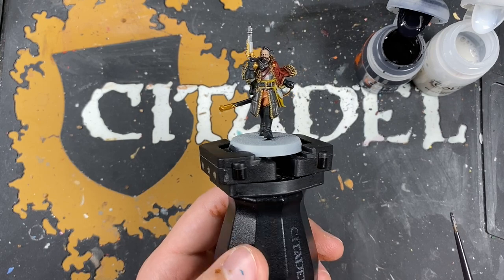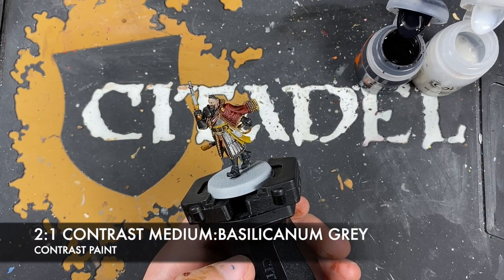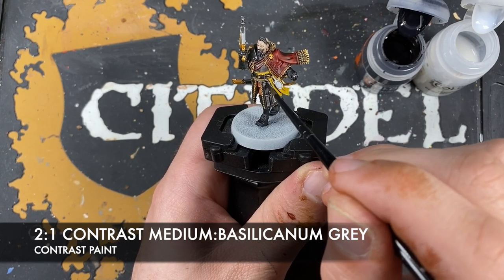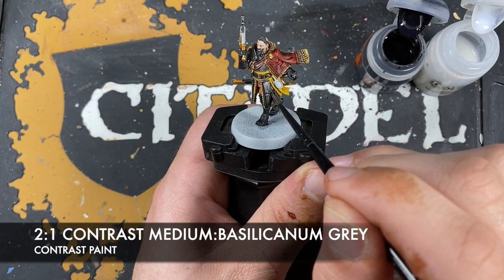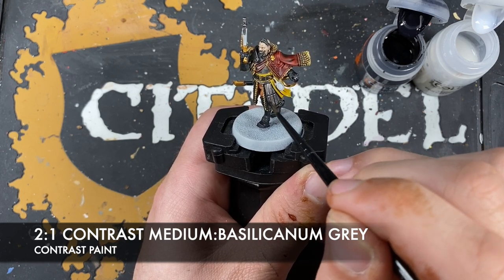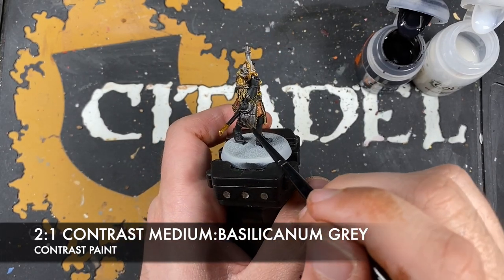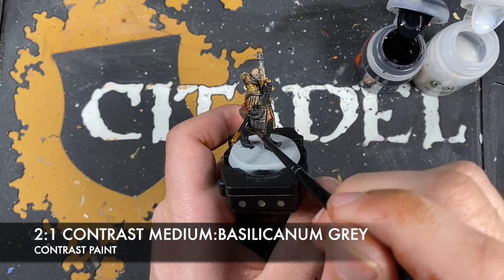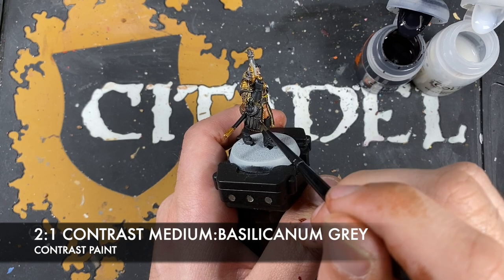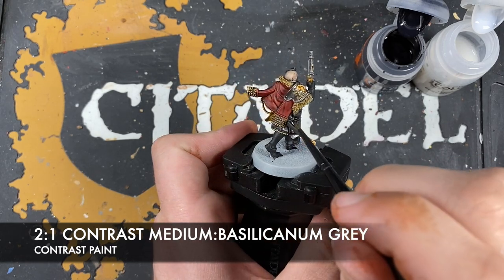With that done, we're going to shade all of the metallics with the same colour — roughly two parts contrast medium to one part Basilicanum Grey. This gives us a really lovely worn-out shading for all that silver and gold, whilst not being terribly destructive, because we want to retain some of that Iron Warriors underneath — that's why we use the medium. It's also just a little bit colder than when using Black Templar, which gives a lovely oily feel. We want this to feel a little colder, more ancient and decorative, whilst also still being functional.